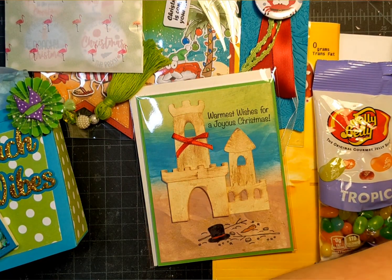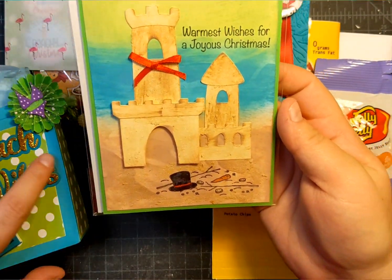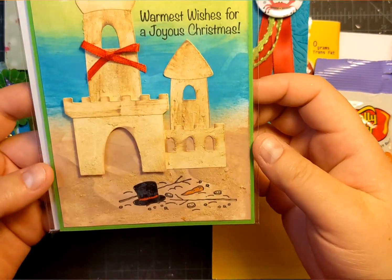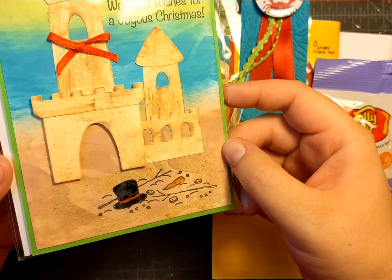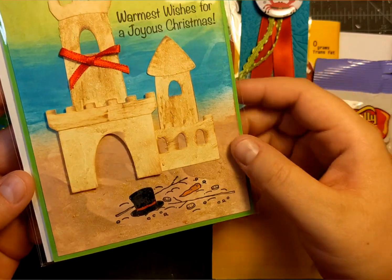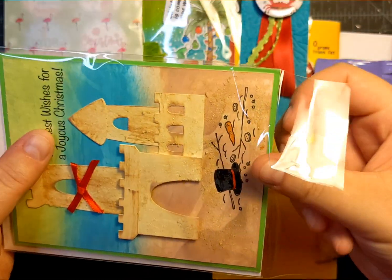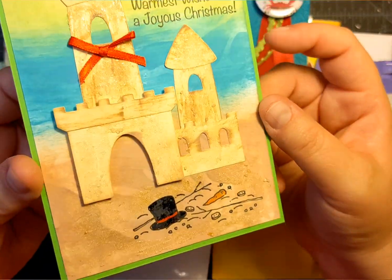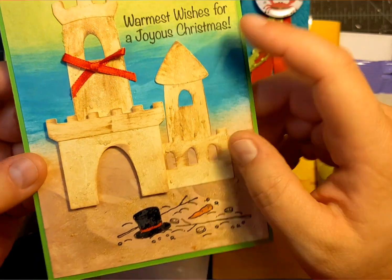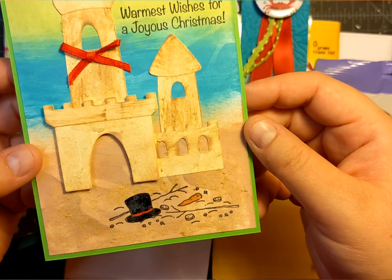We were also to have a card, so this is the card I made. I made a little sandcastle and a little melted snowman, which I thought was fun. I added some texture paste that has sand grit in it and it dries clear — I think you could tell it's very textured. It's kind of fun. It's from Prima.